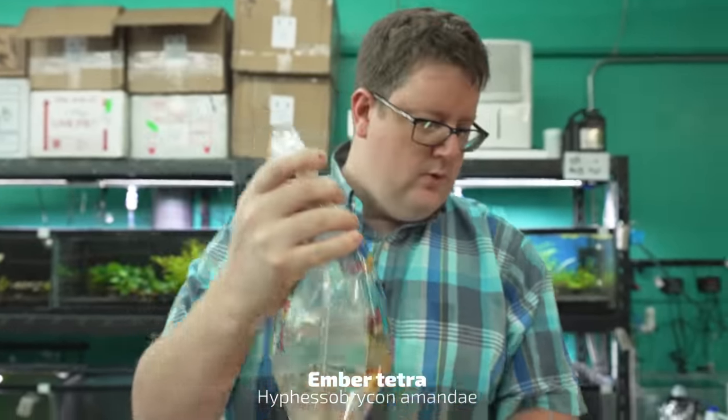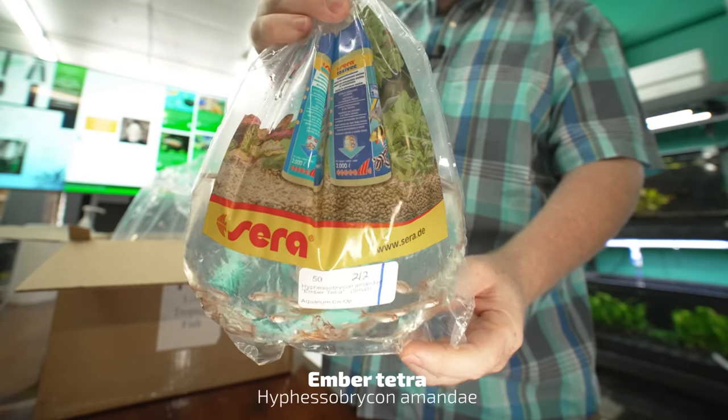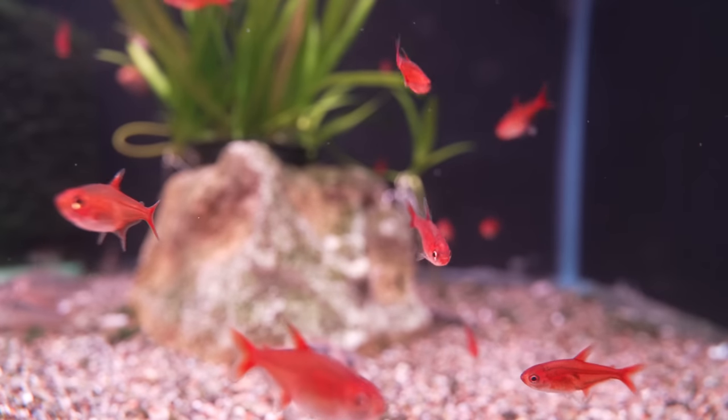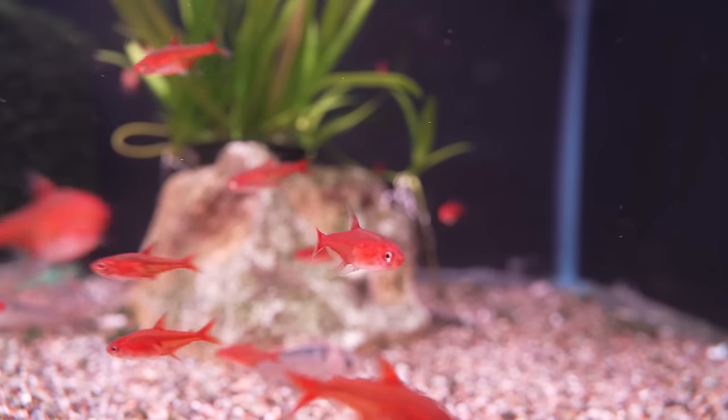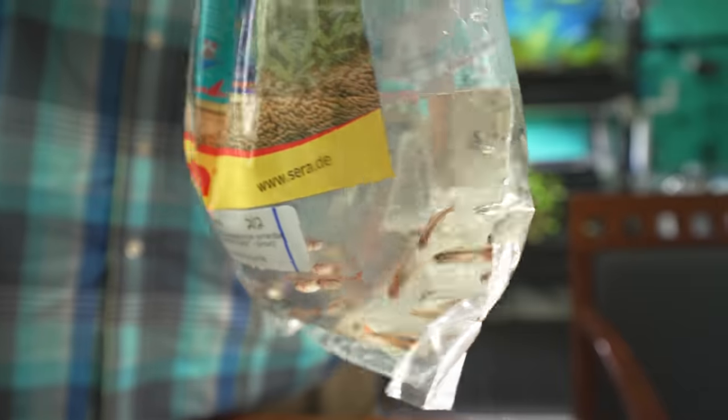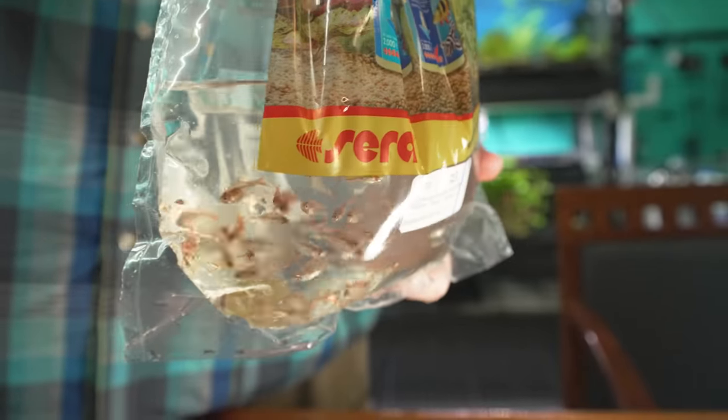Got some amber tetras — one of my favorites for the shop. Looks awesome in like a 75 gallon down to a 10 gallon tank. You can actually do these in 5 gallons as well. Great nano fish, not too small, not too big.